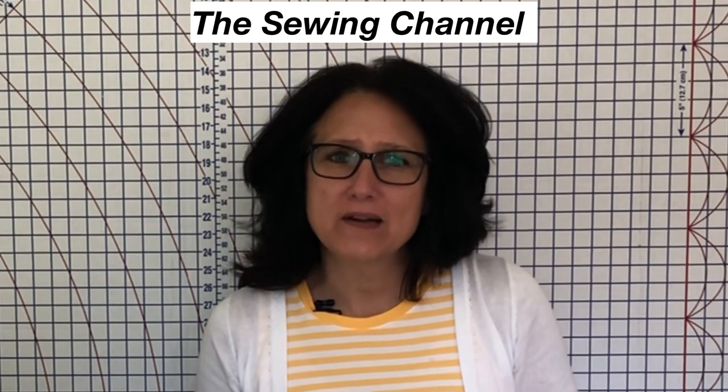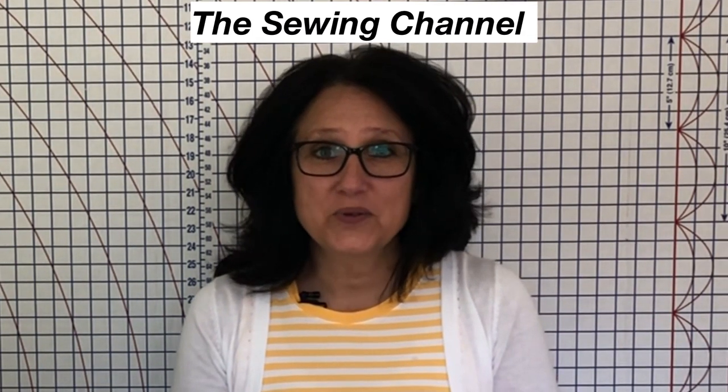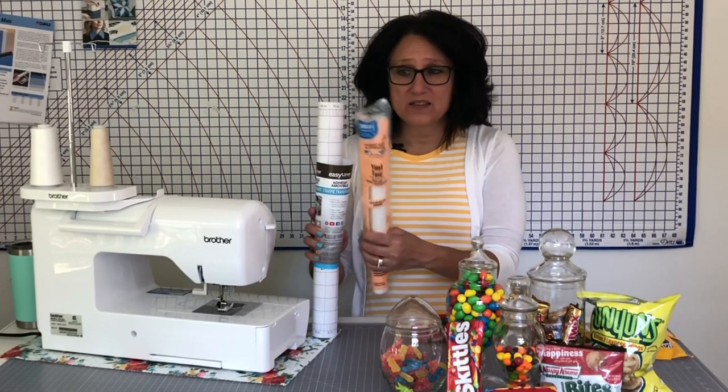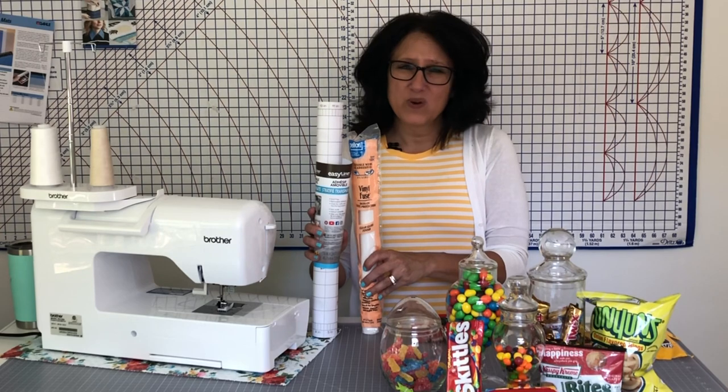Hi friends, Tracy here from The Sewing Channel — welcome back, and if you're new here, welcome! In my last tutorial I showed you how to make these adorable zipper box pouches where you could keep your loose change or a mask so you always had one. Some of you wanted to know if you could use contact paper instead of Pellon heat laminate to make your zippered box pouches.